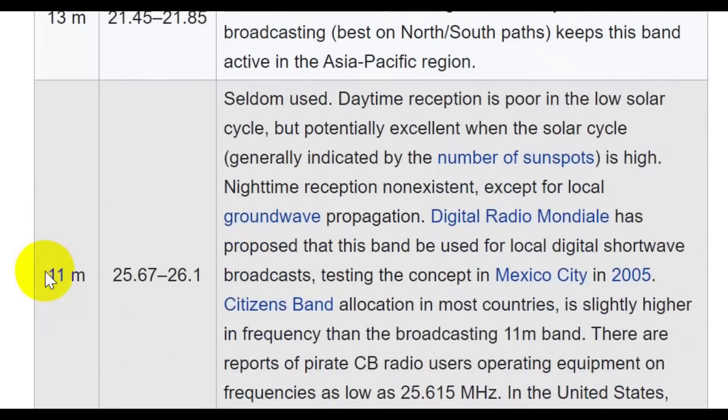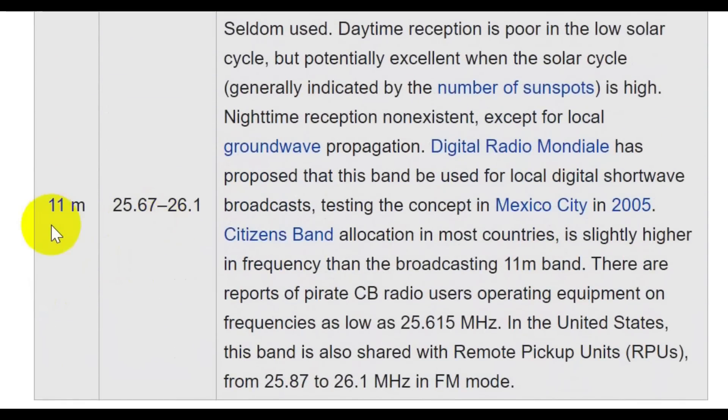We get all the way up to 11 meters, which is different from the CB 11 meters. You can listen to this, though it is seldom used because of the low solar cycle.